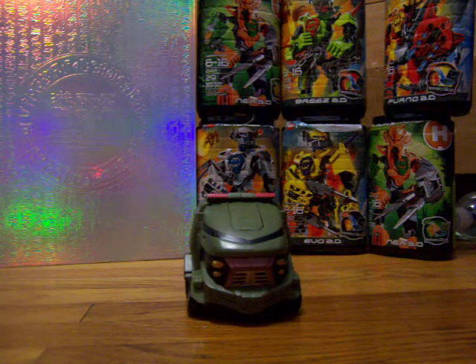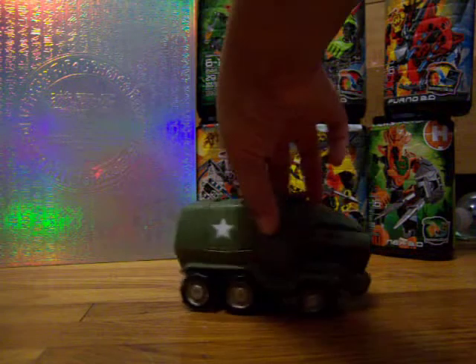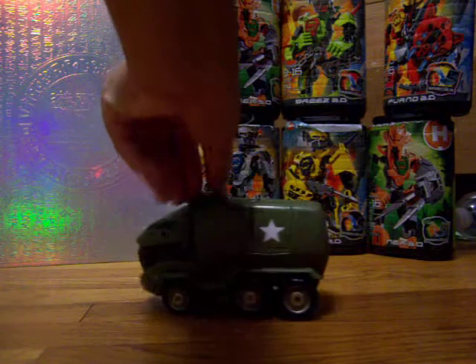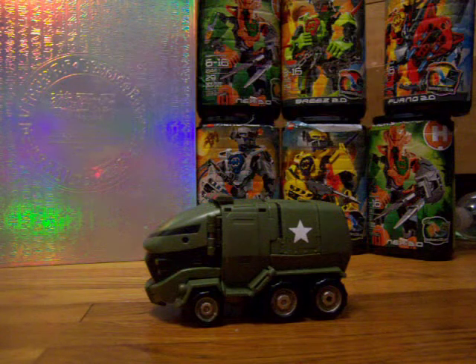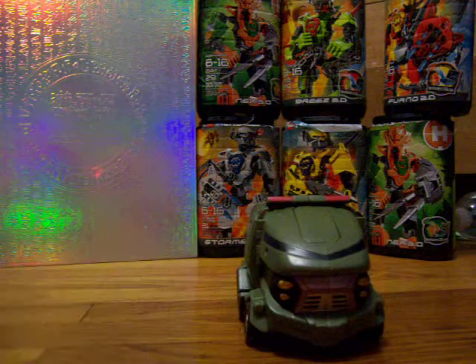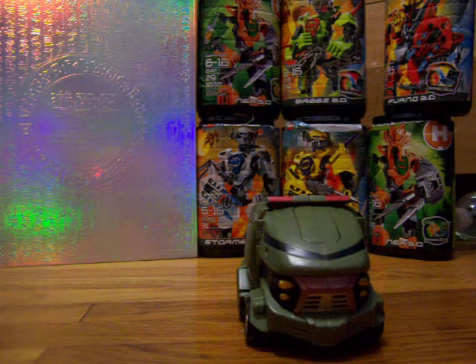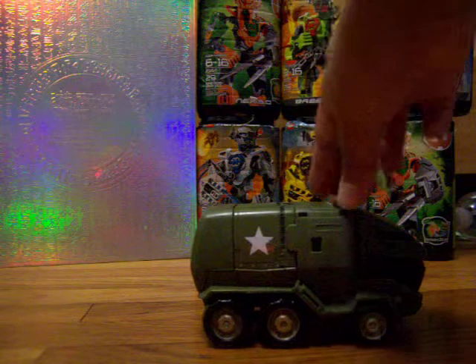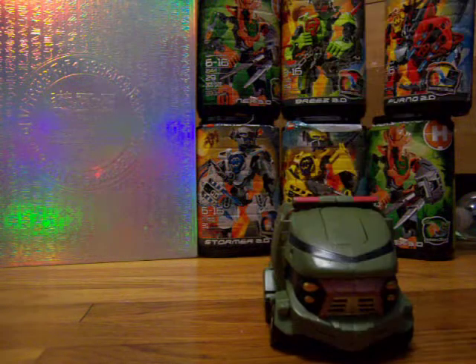Now this was Bulkhead's debut into Transformers history. He's not liked that much, but it was still his debut. He is a futuristic armored car, and he is the only one in the entire scanning process who changed colors, because the actual color of the armored cars were grey. But I do like how they kept the stars on them.